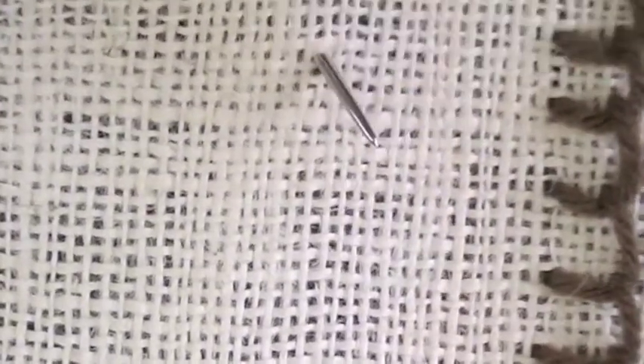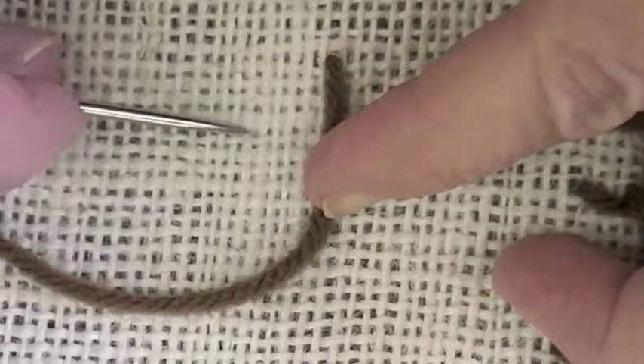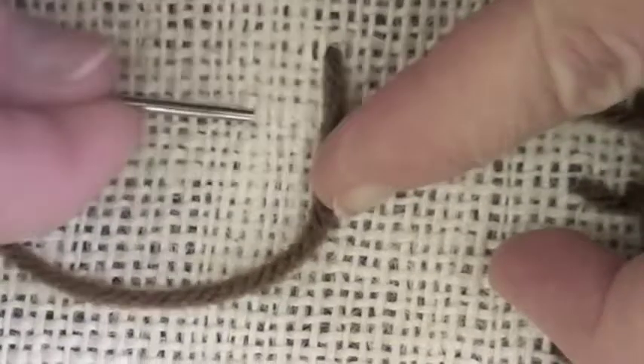When you're learning any stitch it's easiest if you start with a loose weave fabric so that you can count the threads to make the stitches even. So for the blanket stitch I've knotted my yarn and I come up from underneath and then I'm counting the stitches — about four across and then about four up.